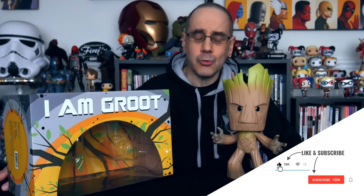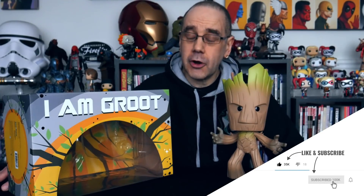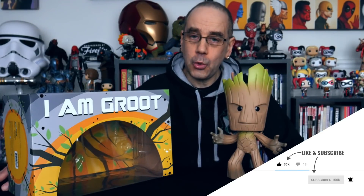So there's our Vinyl Sugar Groot figure. I hope you found that interesting. Remember, hit the thumbs up below. If you don't want to miss out on whatever else I get up to, hit the subscribe button. And I will see you in the next one. Thank you.